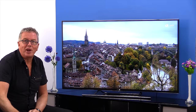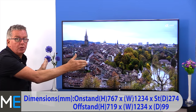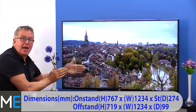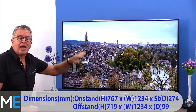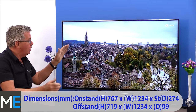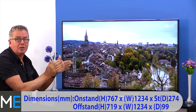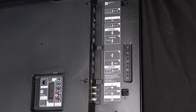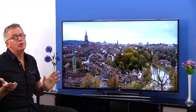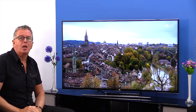Let's look at the dimensions and connectivity. The on-stand height is 767mm, the width is 1234mm and the stand depth is 274mm. The TV can also be wall-mounted, with an off-stand height of 719mm, width of 1234mm and depth of 99mm. Connectivity includes two satellite connections, SCART, component, composite, four HDMIs, three USBs, built-in Wi-Fi, LAN, Bluetooth, PCMCIA, digital audio and headphone/speaker out.